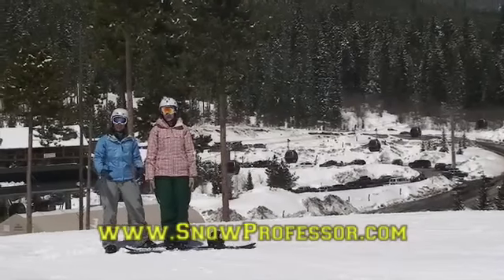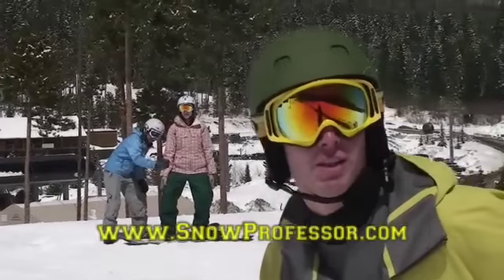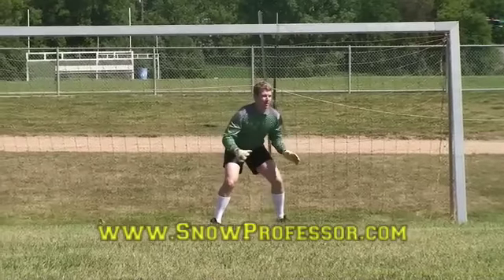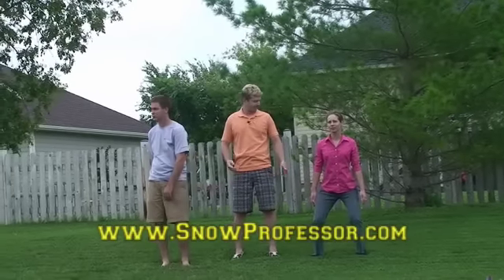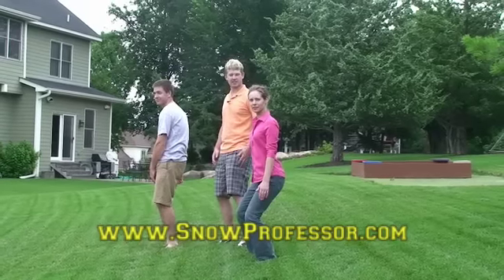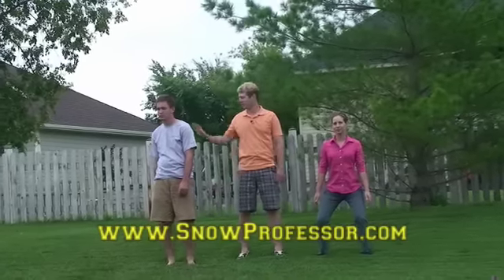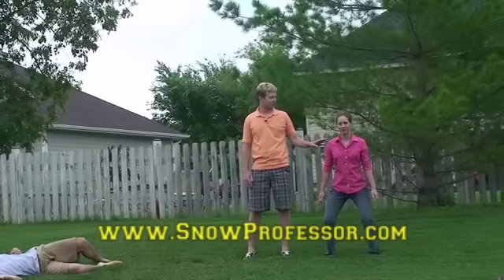Let's begin with skating. First, get in an athletic stance. An athletic stance is the basic neutral stance used in many sports — look at a soccer goalie waiting on a penalty kick. The proper snowboard stance is feet shoulder width apart, ankles, knees, and hips flexed nicely, back straight, shoulders square, hands nice and relaxed at your sides. If you're not like that, you're not going to be able to recover. And recovery is something you always need in snowboarding.